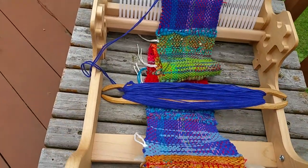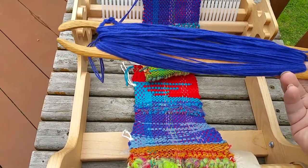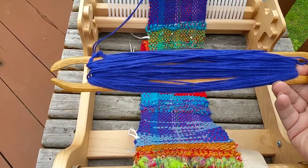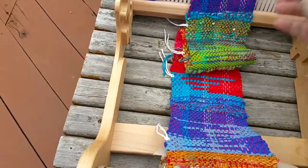This is going to be a very thin, light summer scarf. As you can see, my latest color I'm working with is this blue cotton. It's kind of a really intense royal blue. It has a little bit of violet in it.